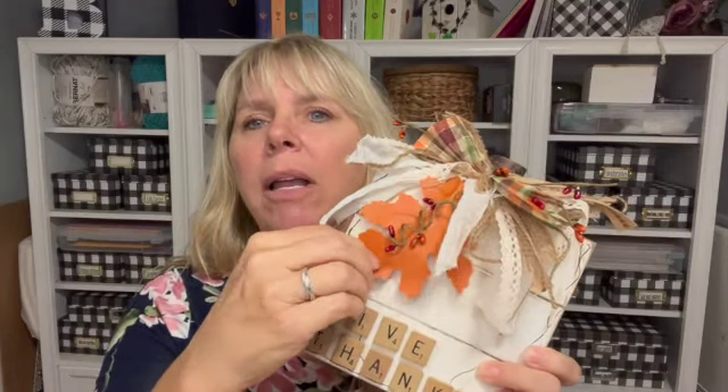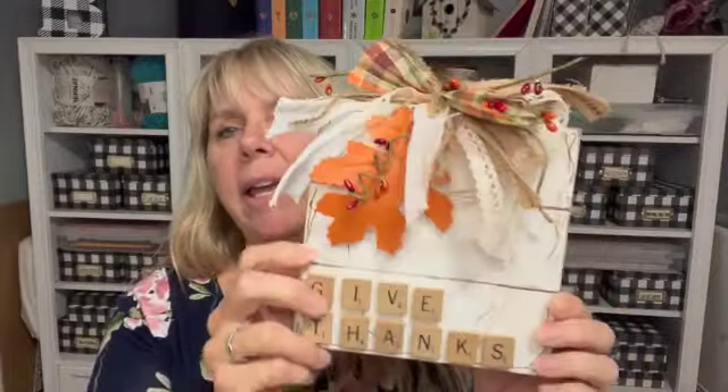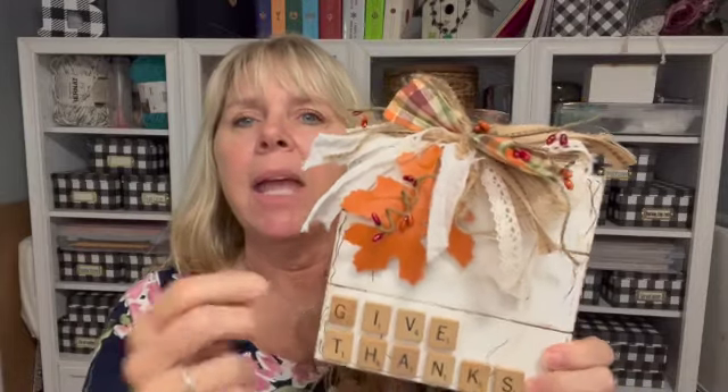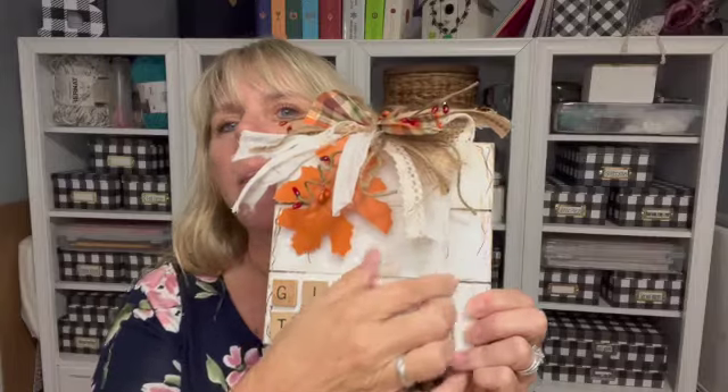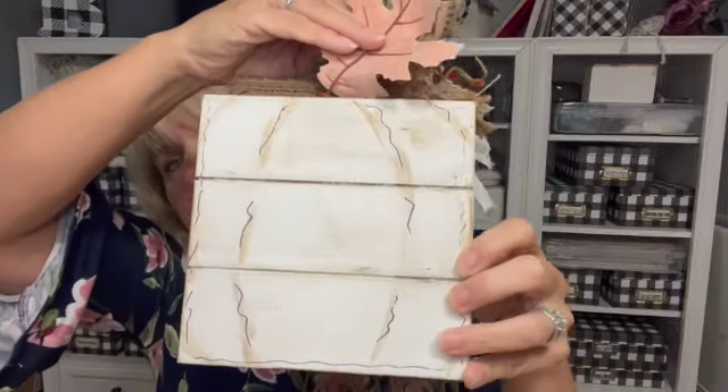Here's what I made — this cute little pumpkin. The supplies you need are scrabble tile letters, a leather leaf from a package at Dollar Tree, a messy bow, and a piece from one of the original pumpkins to create a stem from Dollar Tree — or you could just pick one up in your yard. I also used two pumpkin signs from Dollar Tree. I gave each sign a coat of white chalk paint by Waverly, then distressed it and made squiggly lines to outline the pumpkin and give it character.